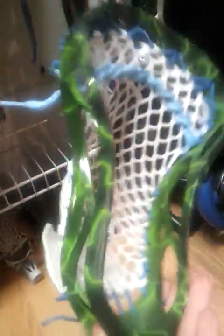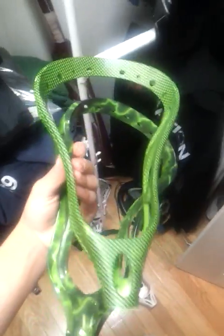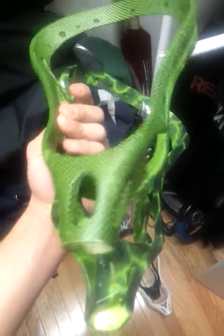Right here's the Brine Clutch X with my Carolina Blue Wax — that's what I wanted to say. And here's just two unstrung heads that I got: Warrior Evolution 3X, and then another Evolution 3X in green and white. And then up here, Warrior Razor 2.0, and then another one of those Clutch Axes with the sick dye.